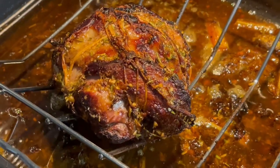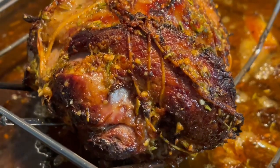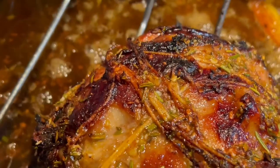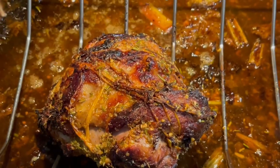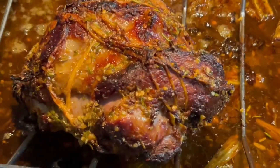Welcome back to Cooking with Ash. It's a pleasure to have you in the kitchen today. I'll be showing you step by step how to achieve this beautiful roasted lamb brined in pineapple juice. The meat is so succulent and delicious — it's going to be a feast on your holiday table. So let's get prepping.